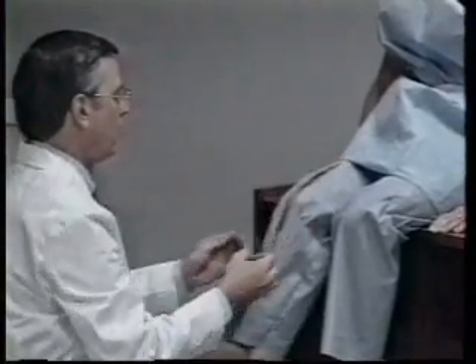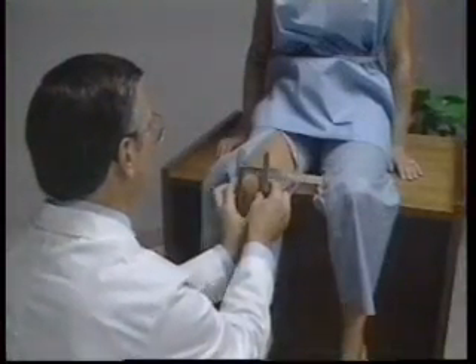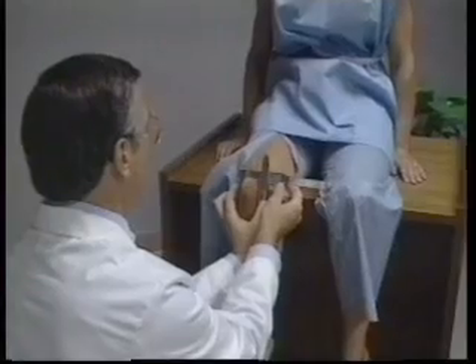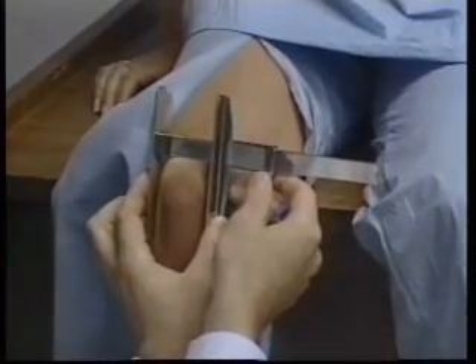For upper leg length, the subject sits on the measuring table. The lower part of the right leg hangs freely over the edge of the table and the right knee is positioned at a 90 degree angle. The small sliding caliper is positioned firmly against the distal end of the femur on both sides of the patella, as if one were to measure the breadth of the patella. The horizontal bar of the caliper should be touching the anterior surface of the thigh.